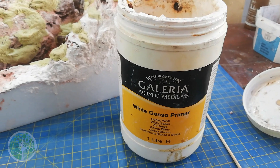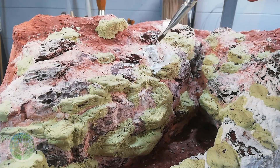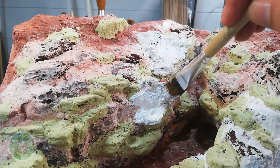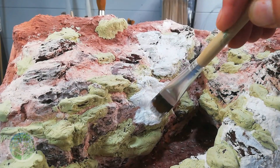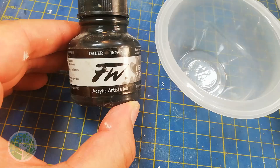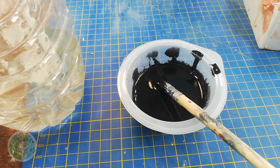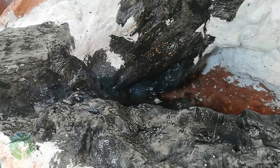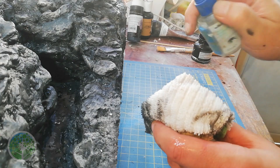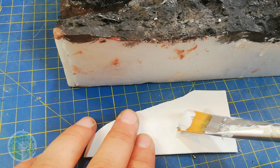After a few hours the Milliput was dry and it was time to go over the entire surface with white gesso. This not only acts as a base coat but it also has a slight texture to it which allows the paint washes we're going to apply over the rocks to adhere to the surface. The first layer of paint was acrylic ink — black, watered right down and applied all over the rock surface. Then a bit of isopropyl alcohol sprayed onto a rag and rubbed over the surface just takes some of the paint off the edges.